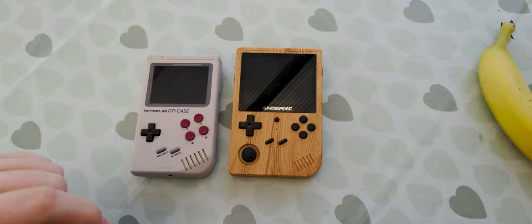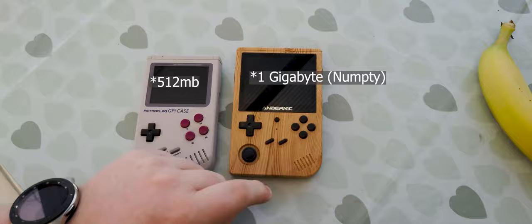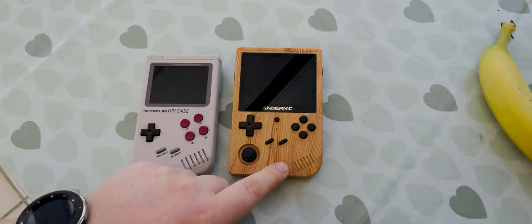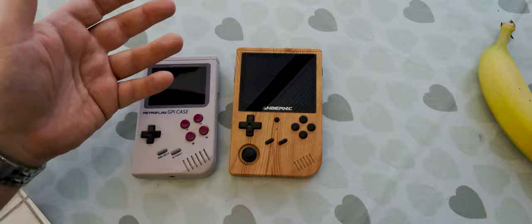Apart from the aesthetics, what are the differences internally? This runs at 1.5 GHz while the GPI runs at 1 GHz. This has quite a bit more RAM — 2 GB versus 1 GB. Overall, this will run Nintendo 64 games, PlayStation games, and it will also run Dreamcast games, though badly. It also has a rechargeable battery and a high-resolution screen. It's nice, but it's not as charming as the GPI — that still feels like a real Game Boy to me.